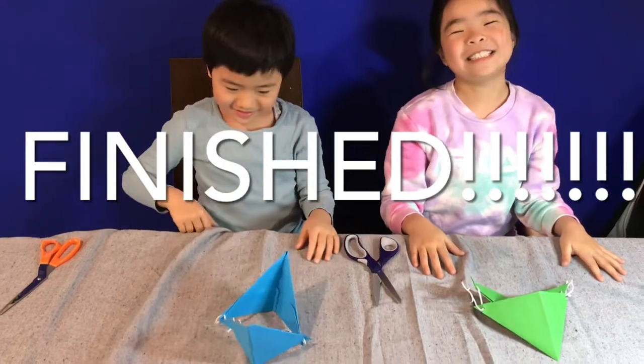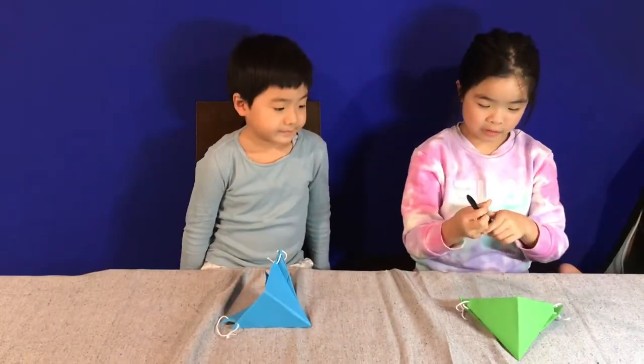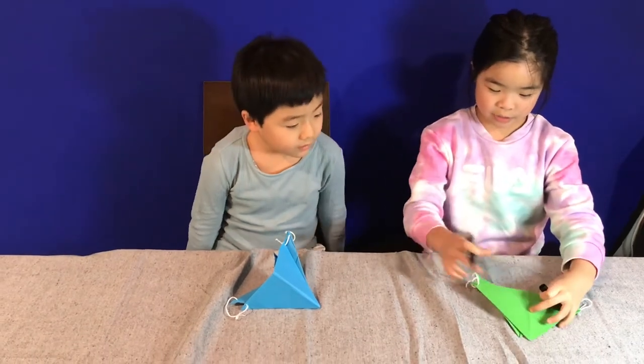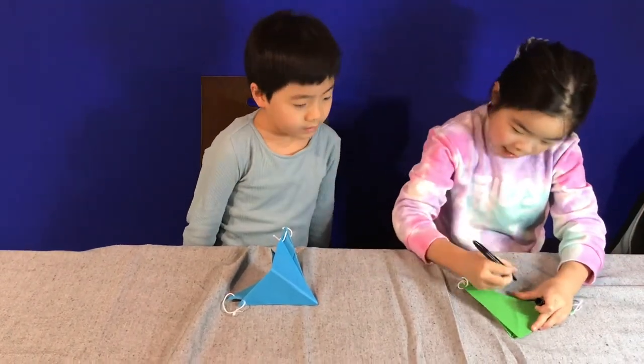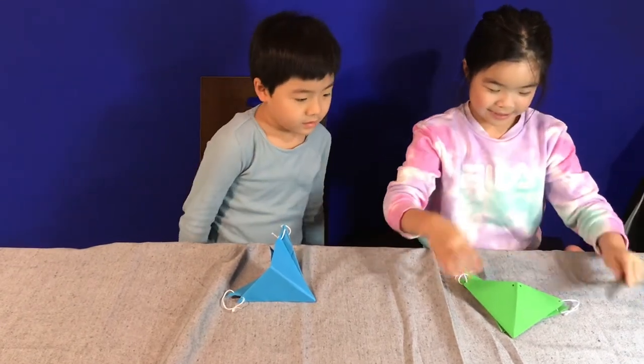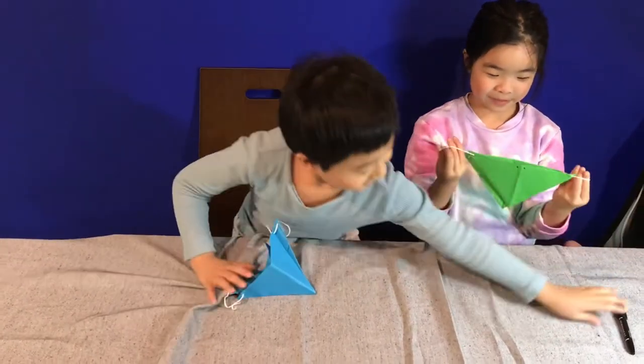I'm finished. So this is an optional bit if you want to do it — you just grab a marker and then draw two nostrils. Now it's a beak and we have to do it too.